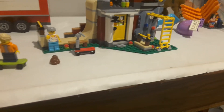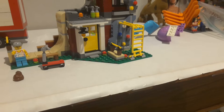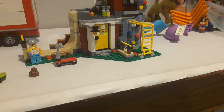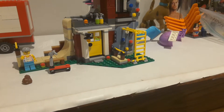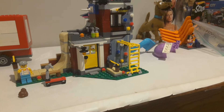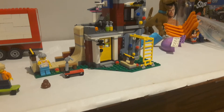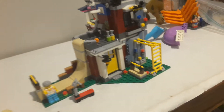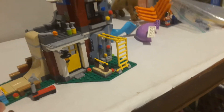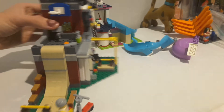The set went together pretty straightforward, other than the fact that I was missing about three pieces and had to replenish those from my own parts. Other than that, the set went together relatively quickly for a creator set, which usually don't go together this quickly for me — so that's a good thing. Now I'll just spin it around to the interior.